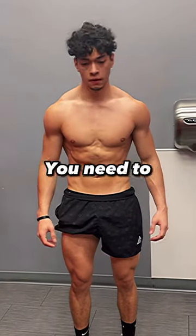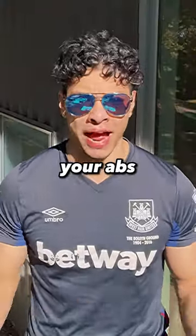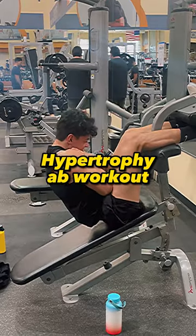If you want thick muscular abs, first you need to get lean, and second you've got to work out your abs. So here's my hypertrophy ab workout.